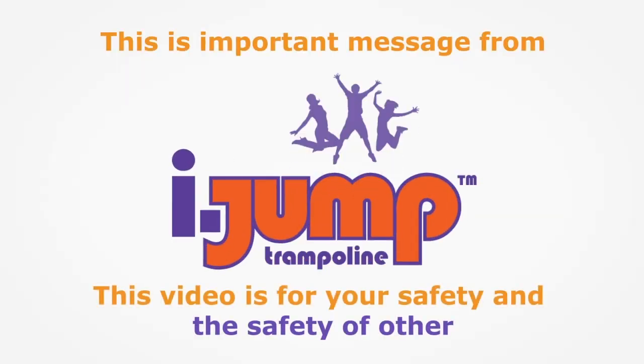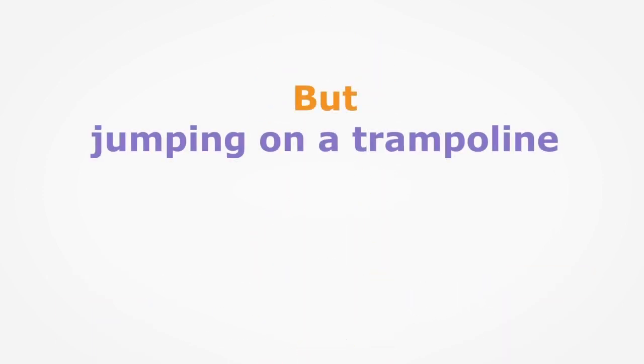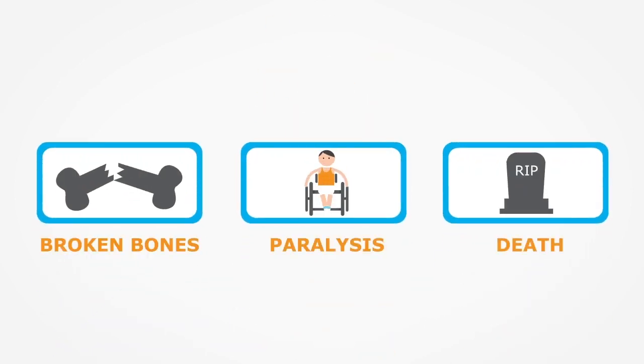Hello, here is an important message from the iJump team. Jumping on a trampoline can be great fun, but as with any extreme sport, it can also be dangerous. If all safety rules are not followed, serious injuries can occur, including broken bones, paralysis and even death.